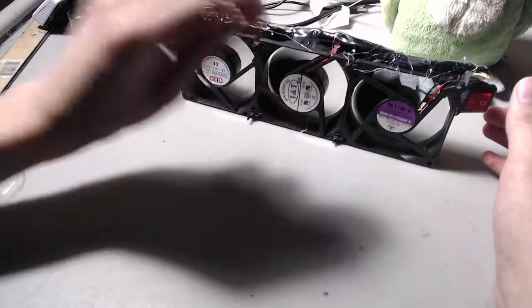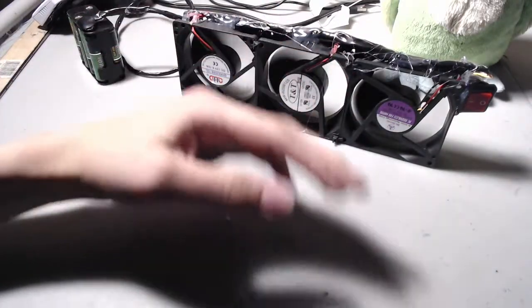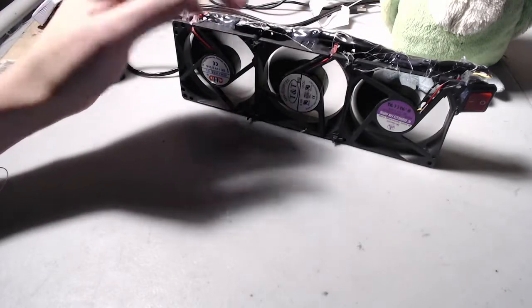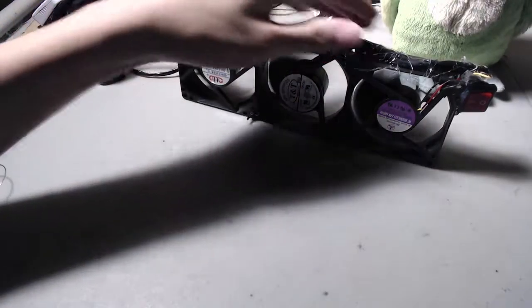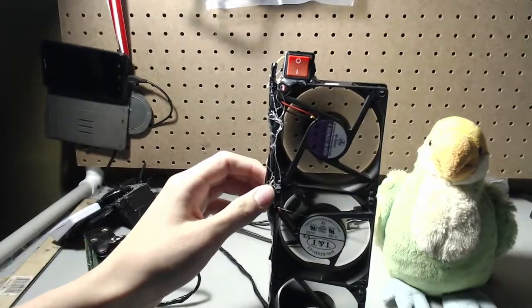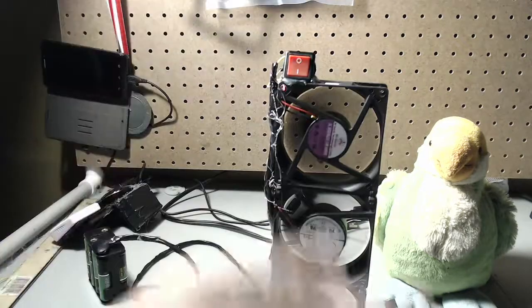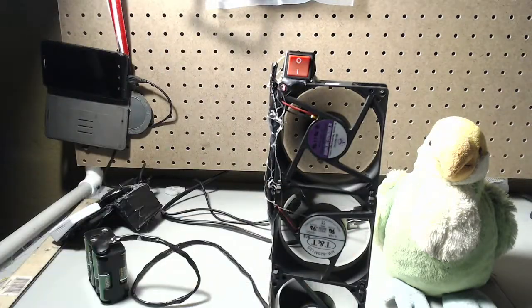There are still some hot glue pieces in there, but it does blow a decent amount of air, especially just for computer fans. I'd say it's a pretty good fan. If you put it upright it's less stable and might fall over, but now it's a tower. Just to demonstrate that it's blowing air.